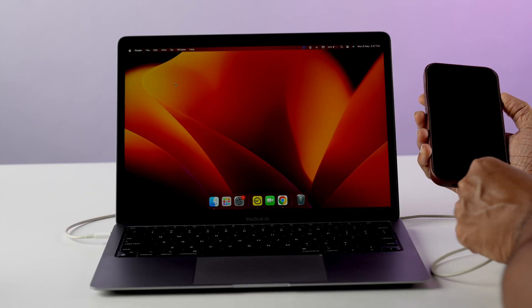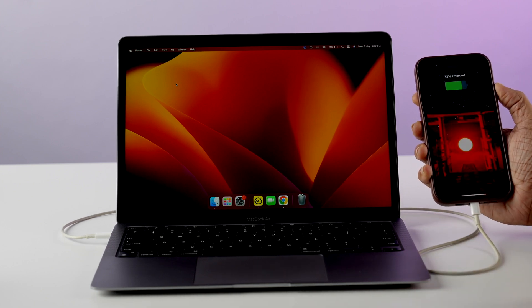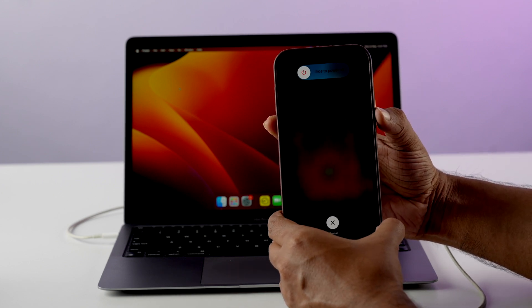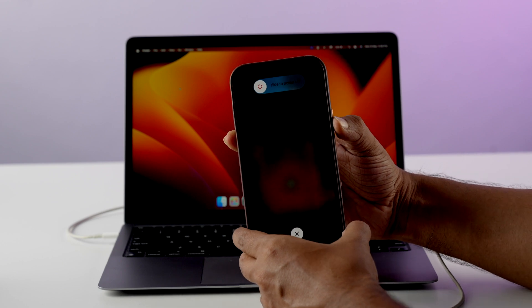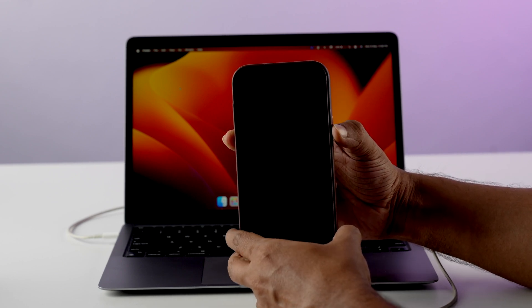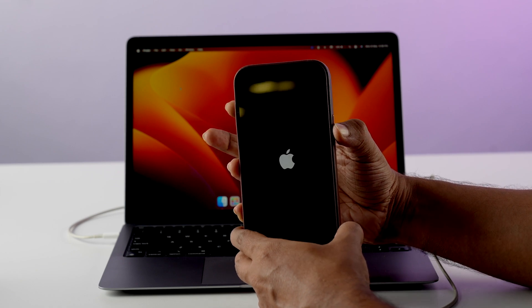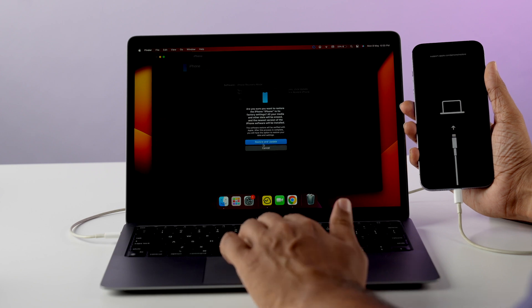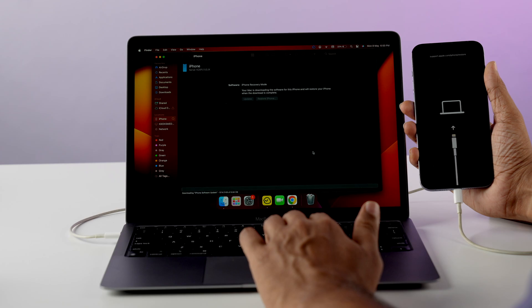We can also reset the phone, but to be completely sure, we'll go for DFU mode so that your phone is both reset and updated to the newest version. First, make sure your entire database is backed up so you don't lose any data. Once your backup is complete, connect your phone to your PC or Mac. Press and release the volume up button, then immediately press and release the volume down button, and press and hold the side button for 10 seconds. The screen will go black — keep holding the side button. Then the Apple logo will appear. Once you're in recovery mode, your laptop will find your phone and give you an option for recovery mode, after which you can reset your phone and update it as well.